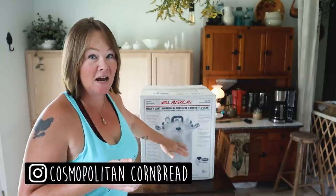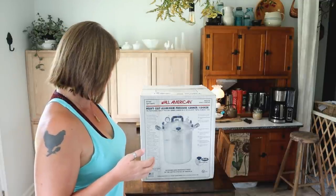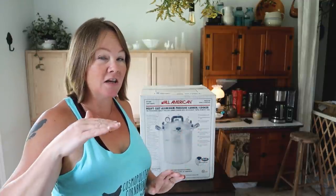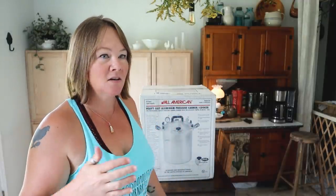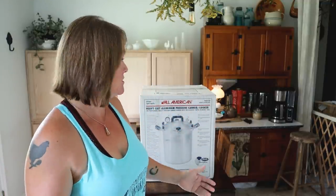This is the model 930, which means it is big enough that I can double stack quart jars in the canner. I have the Presto pressure canner that I've had for a few years — it's great, but with quart jars I can only single stack. I can double stack pint jars and triple stack the shorter jars, but with this 930 I can double stack quarts, so I'll be able to get a lot more done all at once.